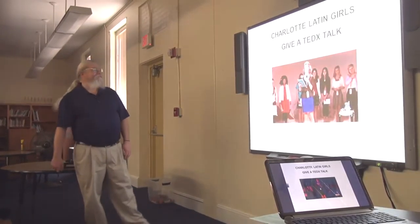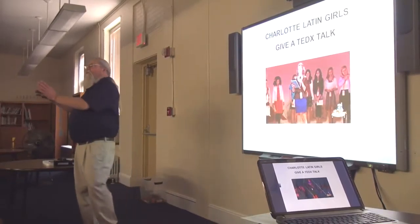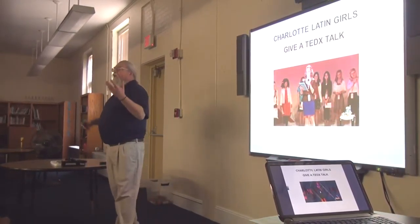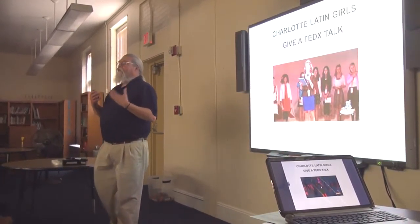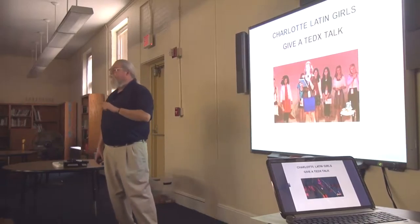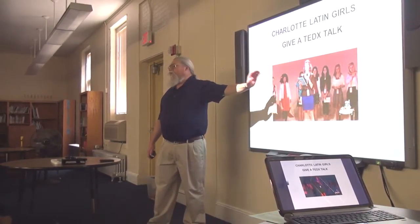Right here in Charlotte, the Latin School divides their students into girls and boys. The girls have a Raspberry Pi class and they all did a project — each one of them did a different project. They got together and were so good at it that they actually gave their own TED talk. Everybody know what a TED talk is? Ask your parents to find out. They went and presented, and this talk is now on the internet, seen all over the world.